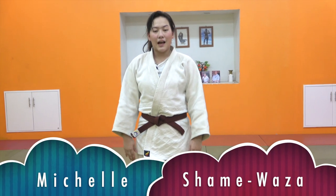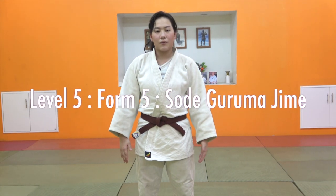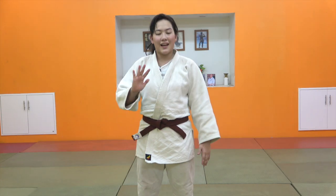Hello, I'm Michelle from iMacDojo. Today I am going to use Sode Guruma Jimeh, which is in iMacDojo level 5.